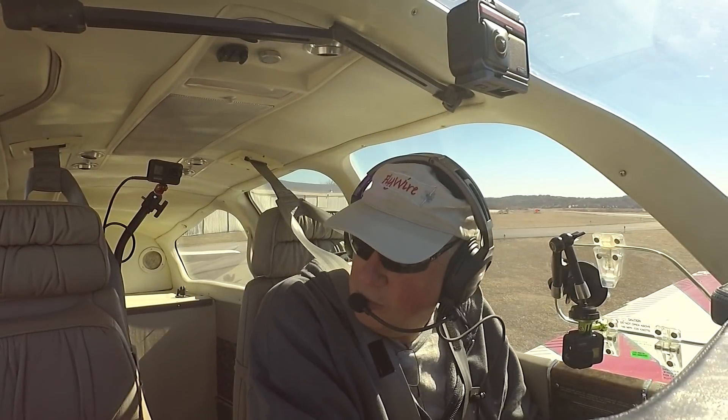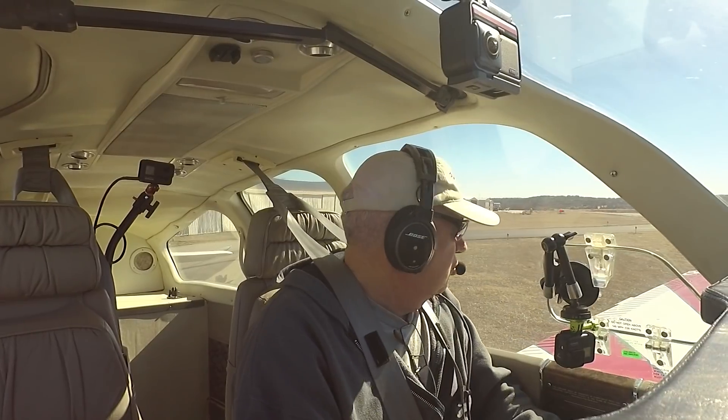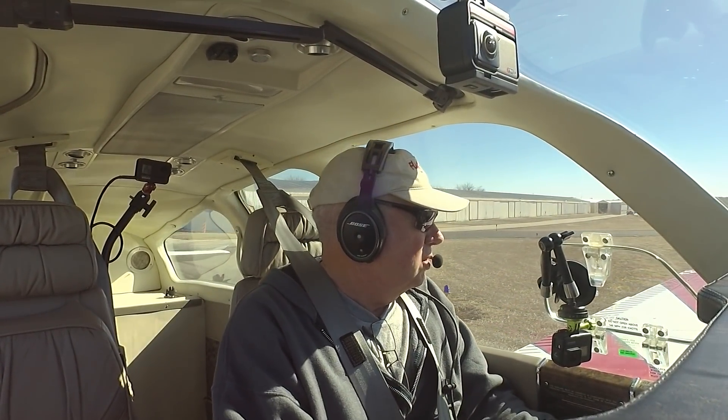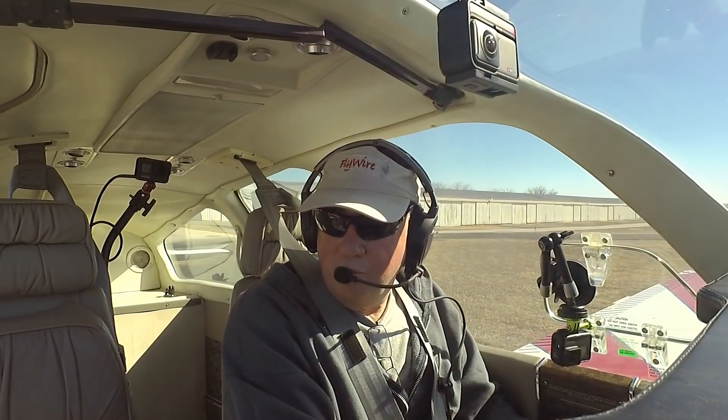I don't see anybody on base, nobody on final. Portland traffic, red and white Bonanza taking active runway one seven, with a downwind departure to the northwest, Portland.